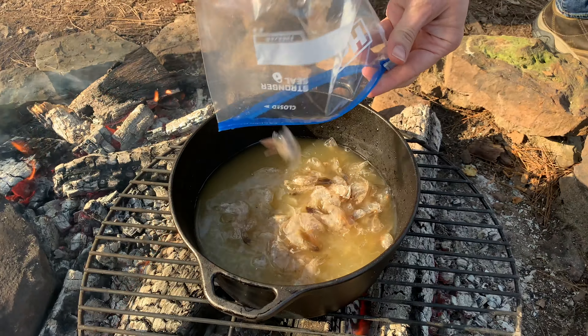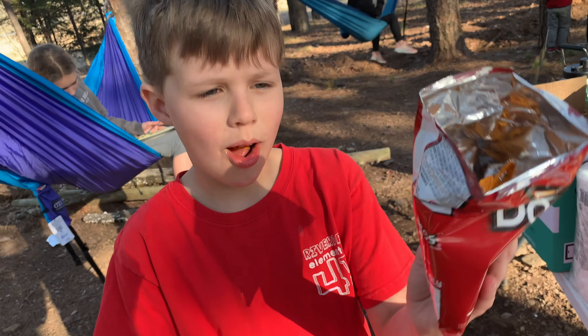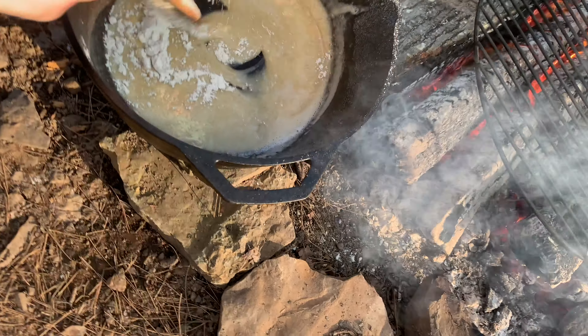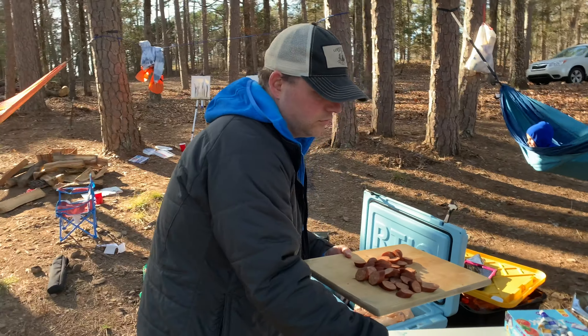We are gonna make some gumbo tonight and we're gonna do it over this campfire.